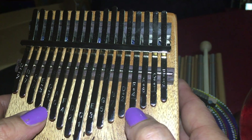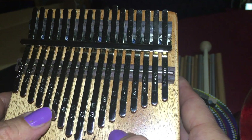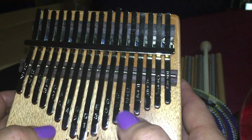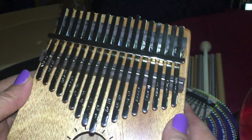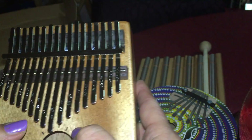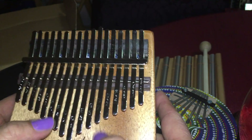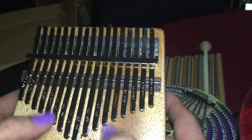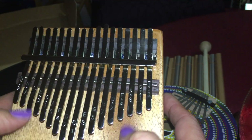The bigger note is the lower note, and the smaller it gets the higher the pitch. I can just spend so much time doing this — it's amazing. I like to create my own music, so I kind of just grab it and start playing.